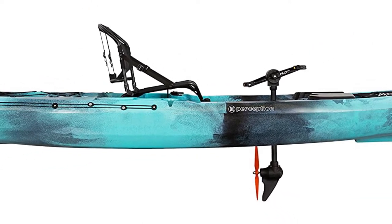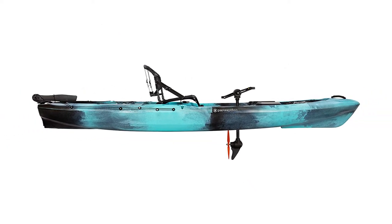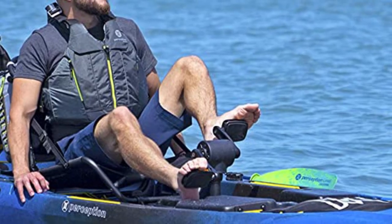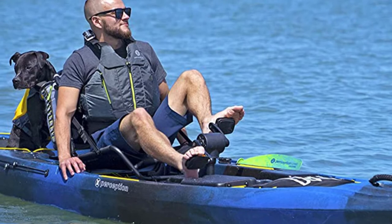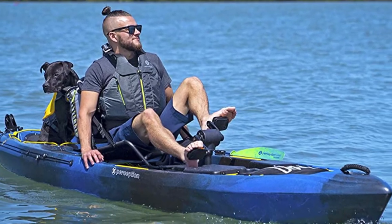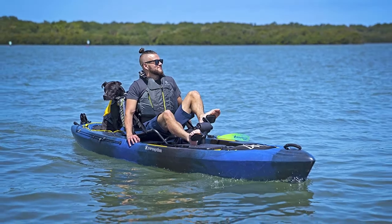For great value, this boat comes in at $17.99 right now. So for less than $2,000 you get a pedal kayak and a great kayak — you'll be well on your way to kayak fishing. This is Perception's Pescador 120 Pilot.